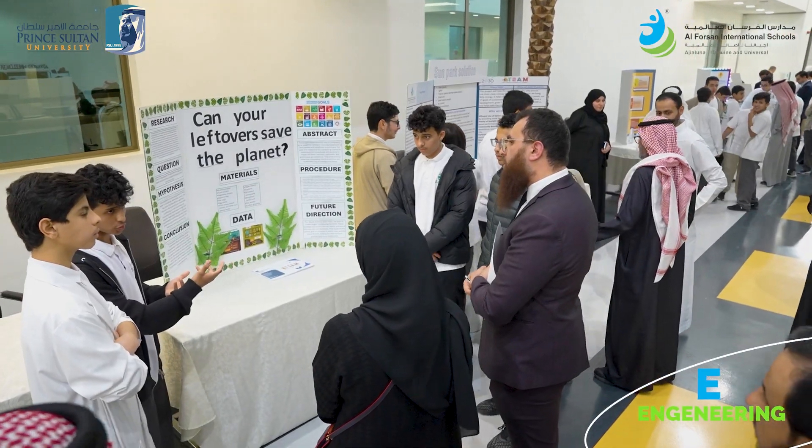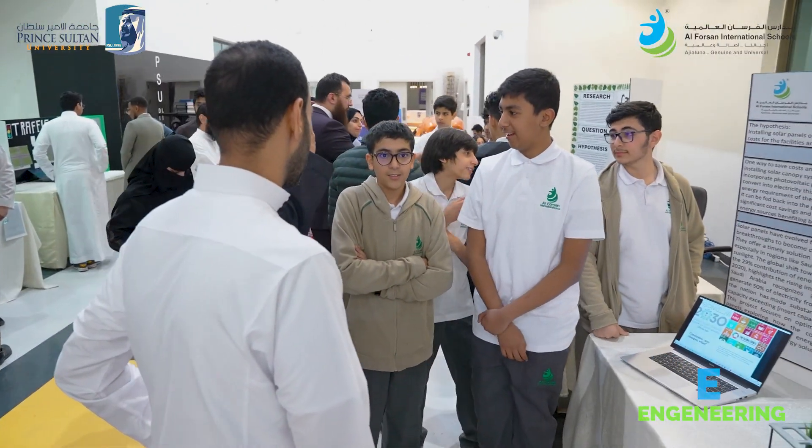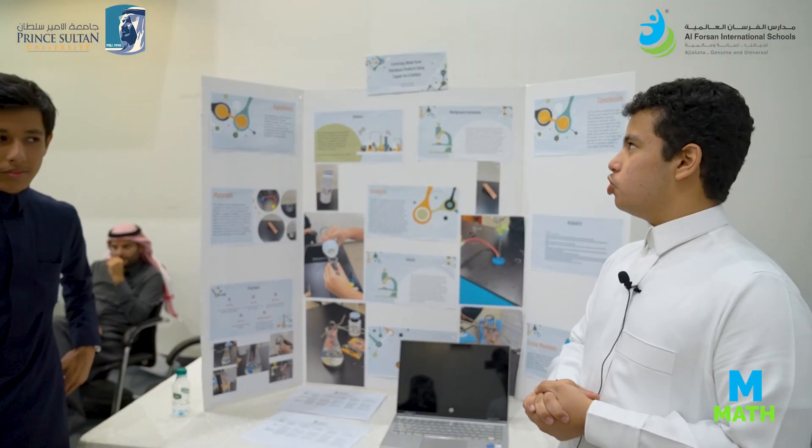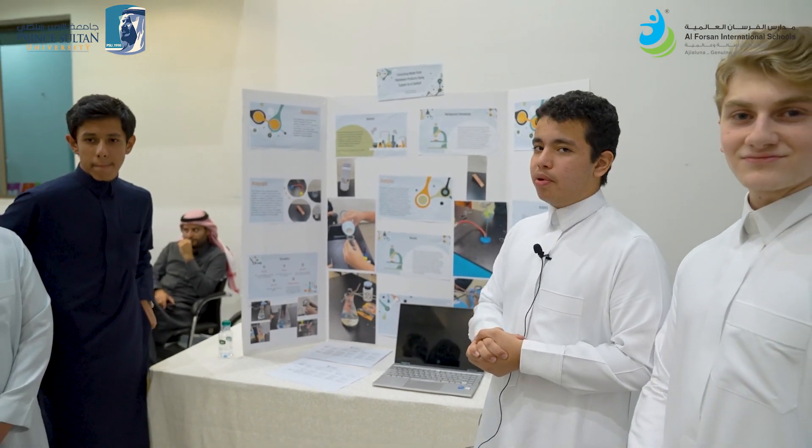Eco-Hub is a special app created for the public to help them learn about the environmental issues of single-use plastics. Another project aims to create a battery that is eco-friendly and healthier for the environment compared to normal lithium-ion batteries. Our project is extracting water from petroleum products using copper as a catalyst.